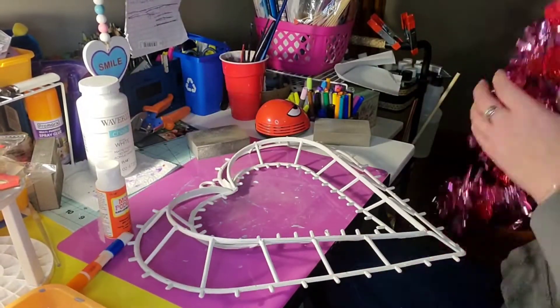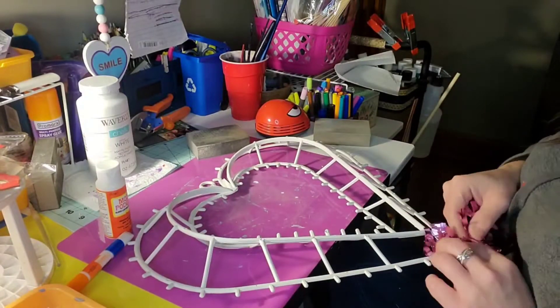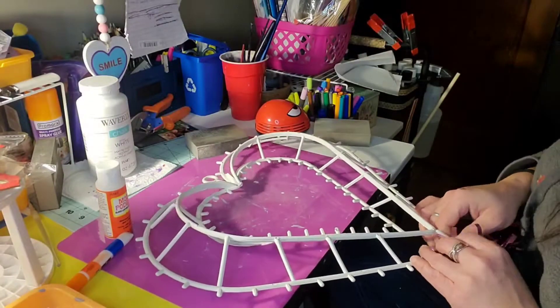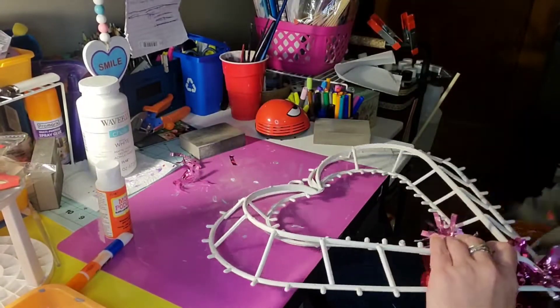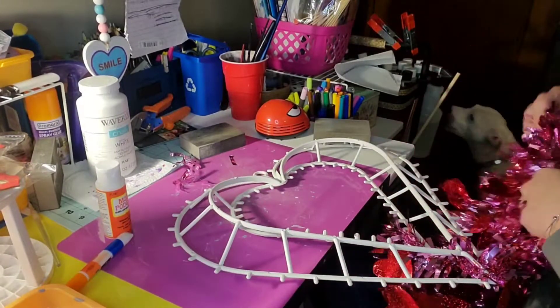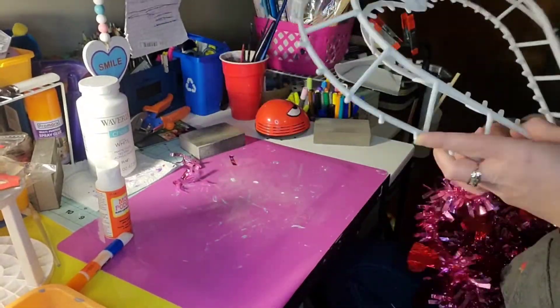I'm going to leave this heart form the way it is with all those little pegs sticking up and actually use them to my advantage — I tie this down at the bottom there to get it started, and then I'm going to use those pegs just to weave the tinsel garland back and forth so that it's attached to the form.